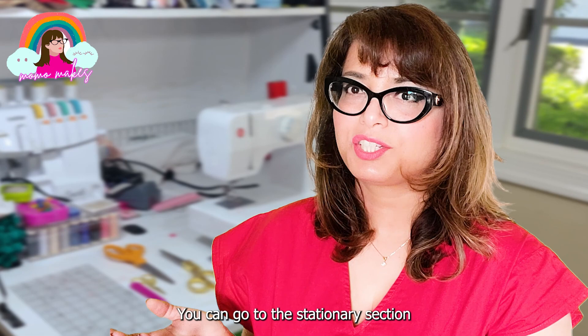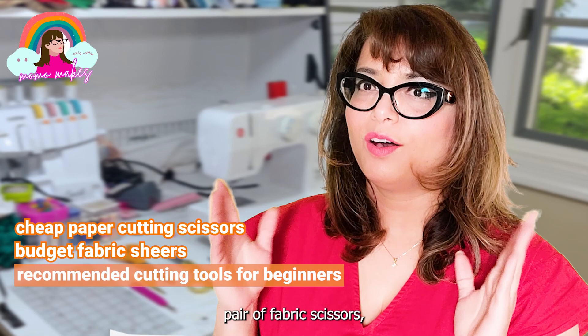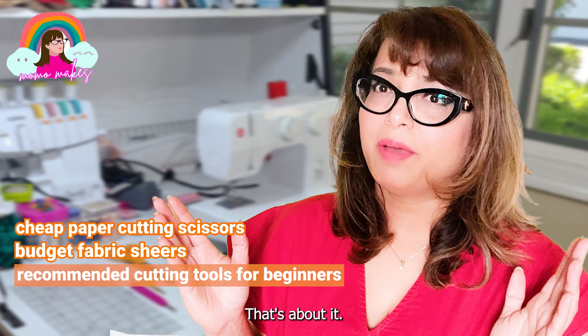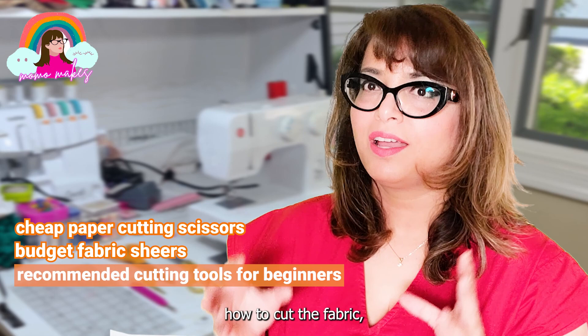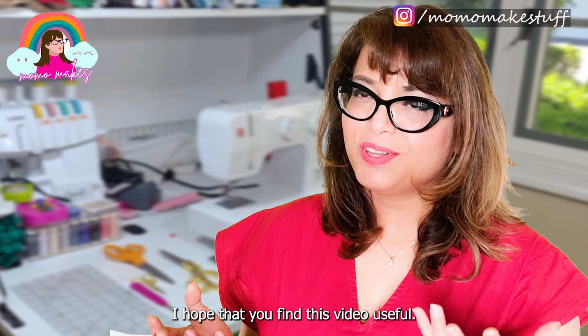So what it boils down to is if you're a beginner sewist, all you need is one pair of fabric scissors and one pair of cheap paper cutting scissors. That's about it. You should be focusing on your skill - how to cut the fabric, how to cut the pattern, and how to sew - instead of investing your time and money thinking about buying more expensive cutting tools. I hope that you find this video useful. If you did, please consider subscribing. I post videos pretty much every week. Thank you for watching and I'll see you guys next time.